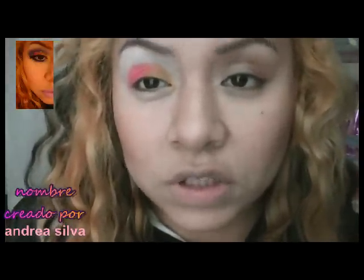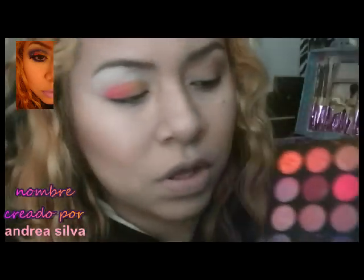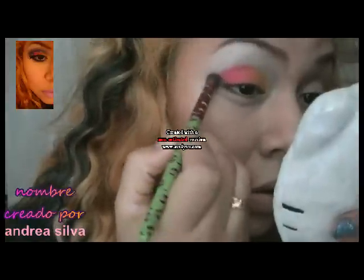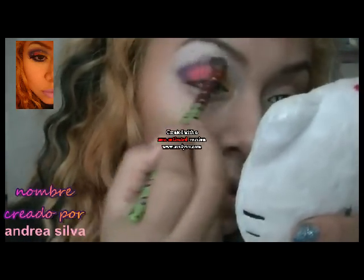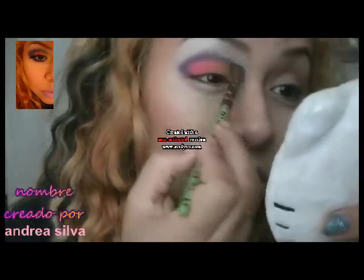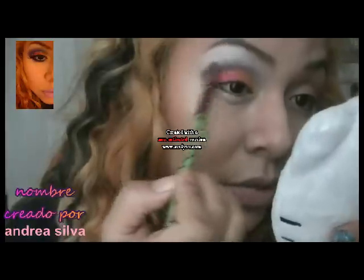Ahora vamos a tomar una brocha — ya saben, cualquiera. Voy a hacer un video sobre cómo uso mis brochas, porque no hay que tener toda una colección tremenda para poder hacer un maquillaje. Ahora voy a tomar este color morado. Como pueden ver, estoy haciendo como una B — así hacia arriba — y ahora lo voy a jalar hacia adentro, difuminándolo.